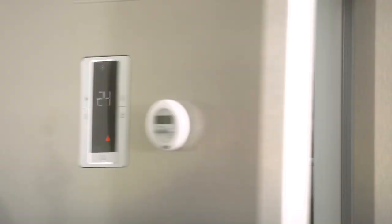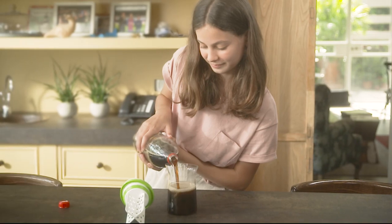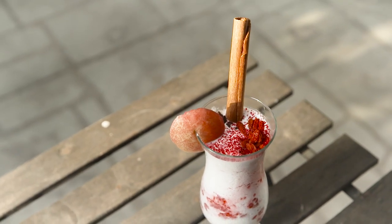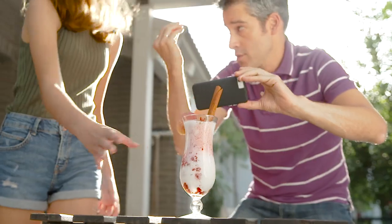You can make anything. This. Or this. Or that. Look at this — this is going on your Instagram. Yeah, take 20 pics. We'll wait.